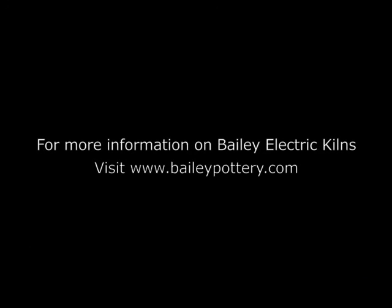For more information on Bailey Electric Kilns, visit BaileyPottery.com.